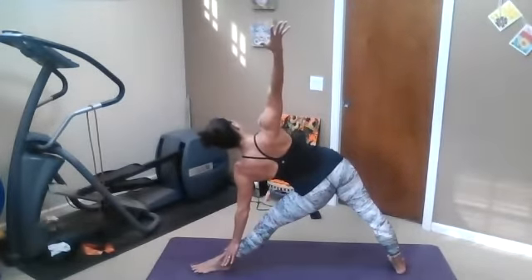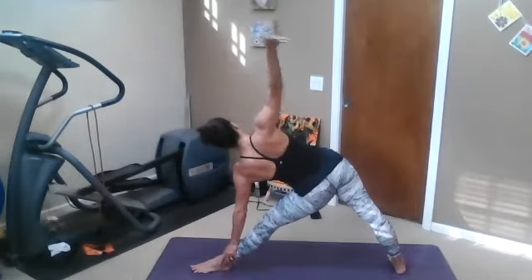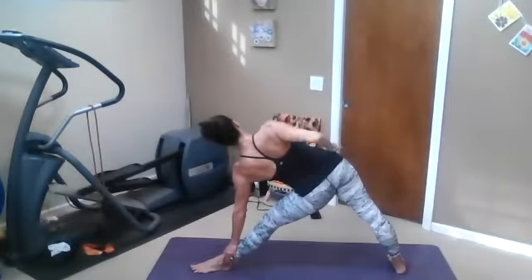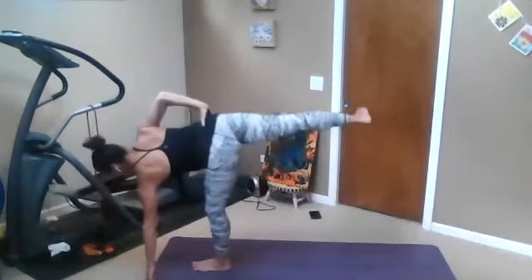Shoulders soft, face soft. Hand to the waist — feel that top hip. Give it a little hug as you come into Ardha Chandrasana.